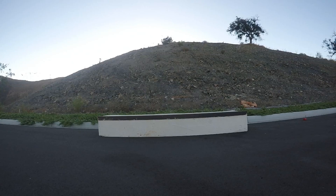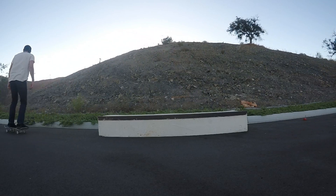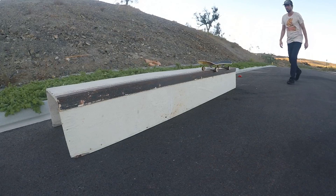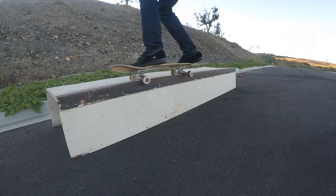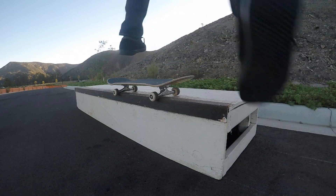As for the actual sliding part, this can feel a little bit weird if you've never done it before. A way that you can get used to it is just by setting your board up on the side of the object, running and jumping on and sliding. This way you can get used to how slick the ledge is and you won't slip out or stick.